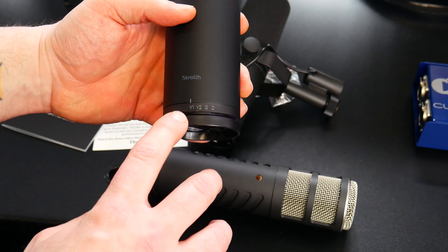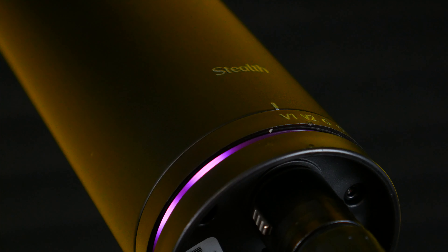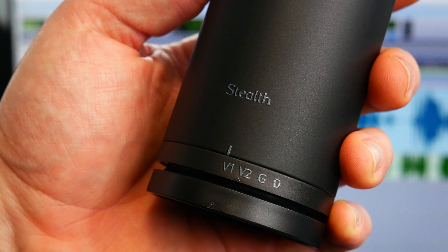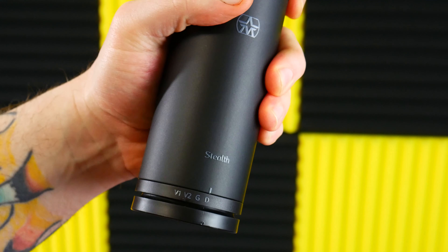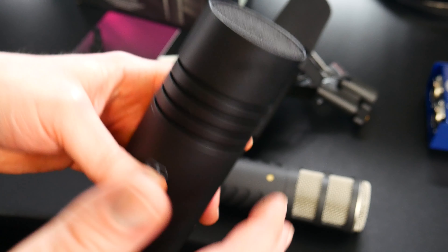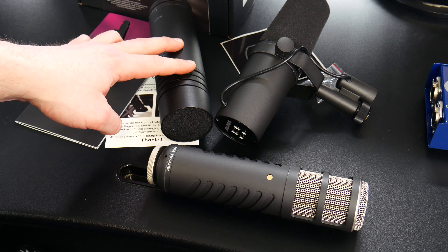This has four discrete paths we can choose, kind of like the Shure SM7B where we can switch frequency responses — bass roll off, presence boost. This one has V1, V2, G, and D. V1 is set up mainly for male vocals, V2 for female vocals, G is made for guitar, and D is a dark setting which emulates the sound you get from classic ribbon microphones. To switch it you can't just use your fingers — it won't accidentally change mid-session. Grip it good and you can switch it. Whenever this dynamic microphone is fed a 48-volt phantom signal, it switches to that active circuit.